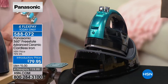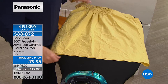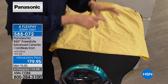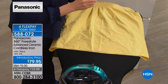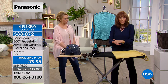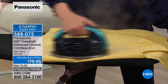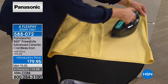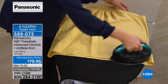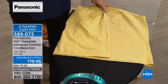Sewers and quilters are very particular — they need to lay down seams perfectly and don't want a cord getting tangled with fat quarters. Even if you have a corded iron, add a cordless iron to your repertoire. Once you get it, you won't want to use a corded iron anymore. Last time we did this presentation, a quilter called in and said this iron was a game changer — the cord wasn't in the way, and the wrinkle release was exactly what she needed. That satisfying result is the whole reason you want this iron.